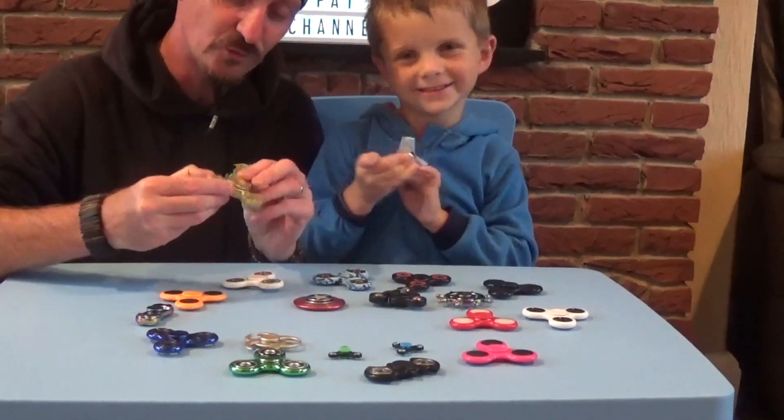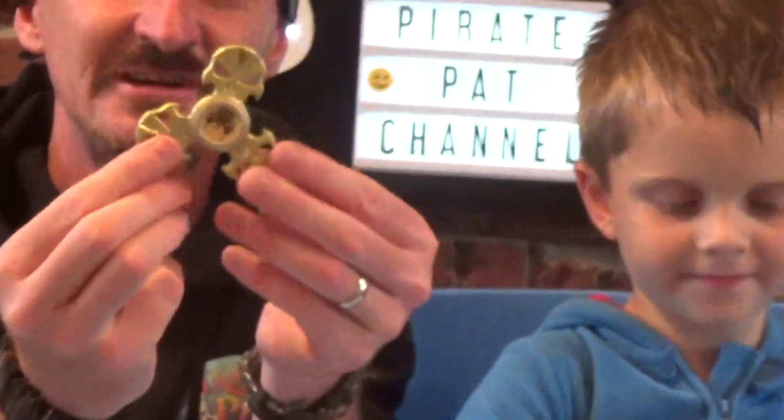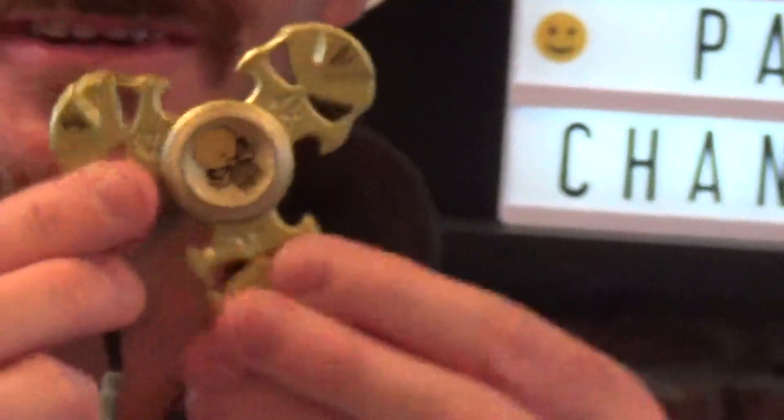And then you've got this really cool gold one which is really heavy, isn't it Pirate Rio? It's got like a pirate skull and crossbones on it. That's quite a cool one - that one's really heavy. That's a good one.